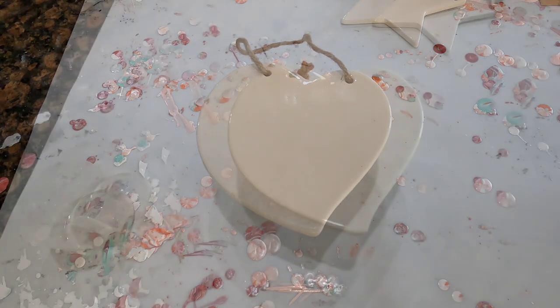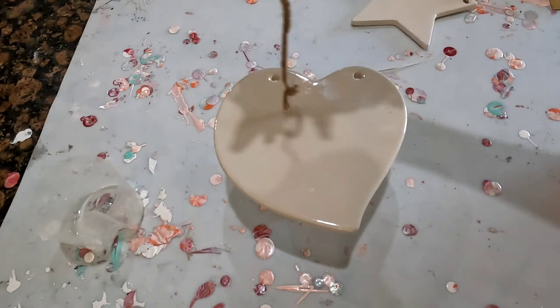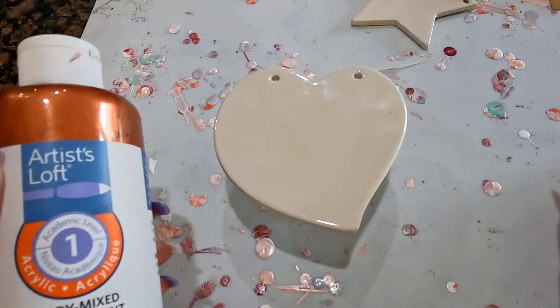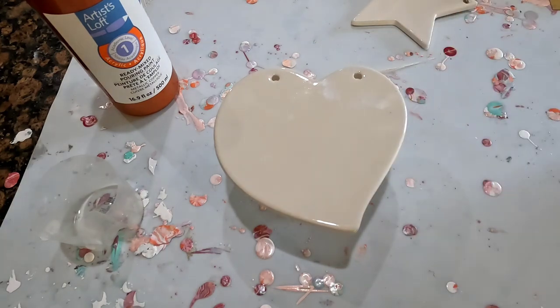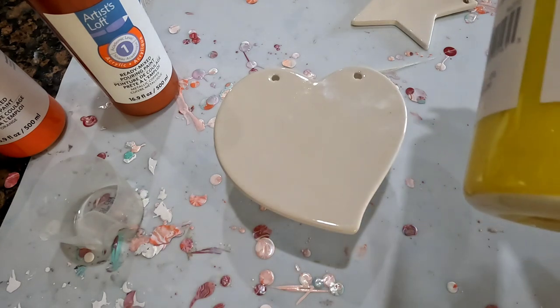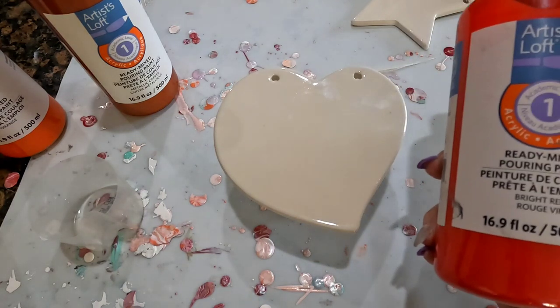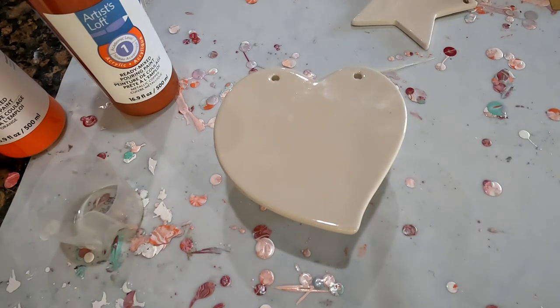We'll get started here. I took off the little thing to hang it with — the string. And I've got a lot of this Artist Law-Freddie mix. We're going to do copper, orange. This one's bright yellow. And red. These are the colors that I don't use as much, so we'll use them for our little experiment today.